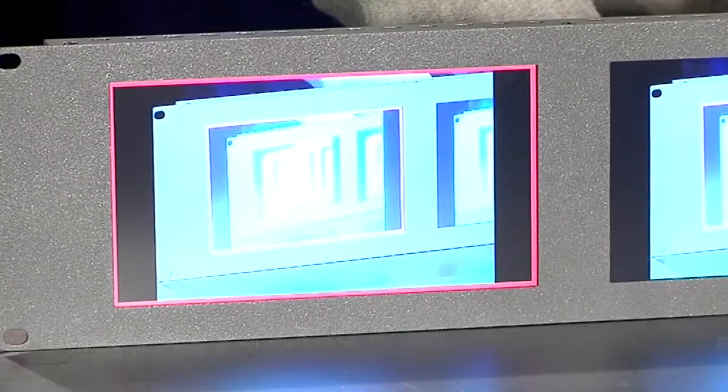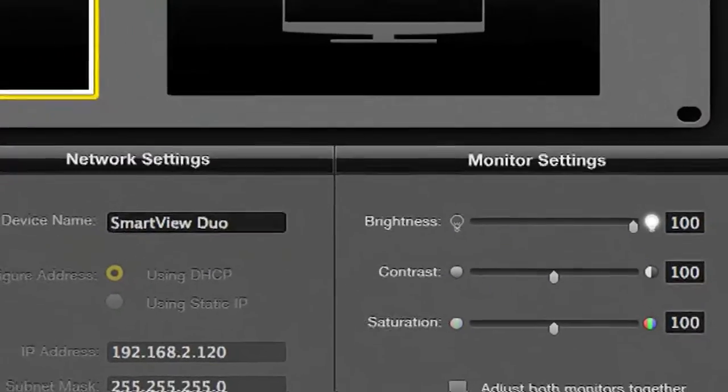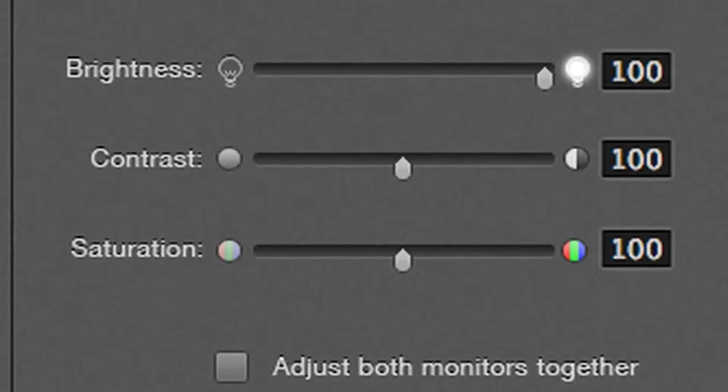If you've got a whole bank of these, you can set them to different colours — red, green, or blue. Any of the screens can be made any of the colours. The utility is really cool. It discovers all the screens, and when you click on a screen to select it, it gives you a white border so you know which one you're dealing with. Then you can adjust brightness, contrast, and saturation, all from one convenient central location. The adjustments are real-time — as you drag the slider, you can see the picture change. It's also a very, very low-latency monitor, so pretty much as you connect it to the source, the monitor is following exactly what's coming into it.